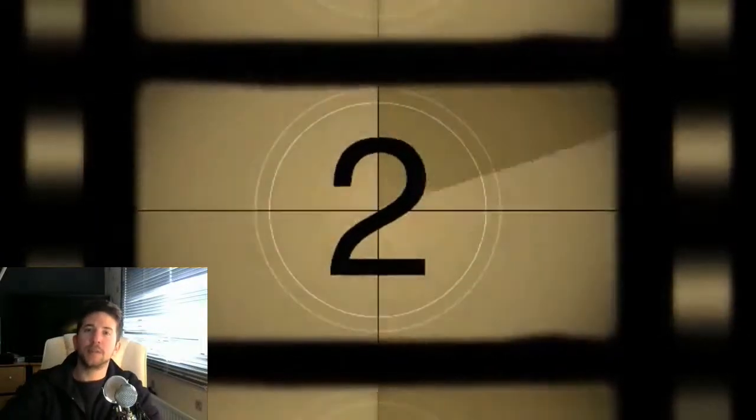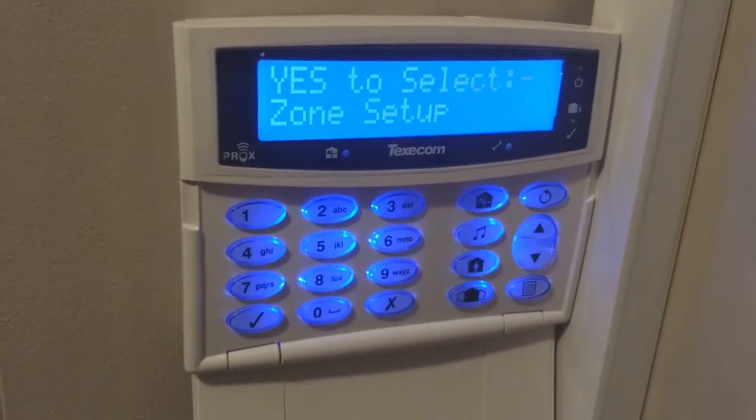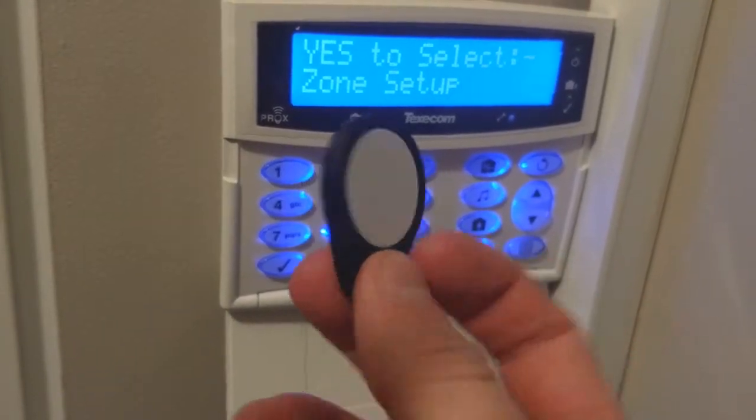Good afternoon guys, Sam from AlarmTech here to bring you another video. We're talking about how to program an additional user into the alarm system, and we'll also be talking about how to program a fob.